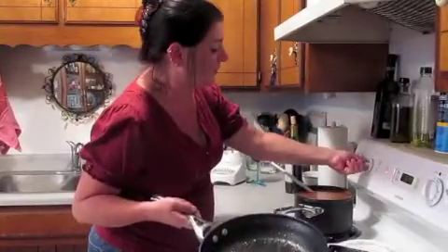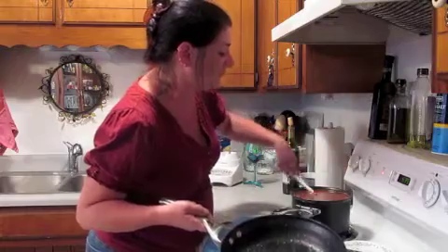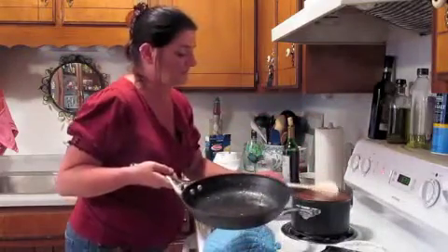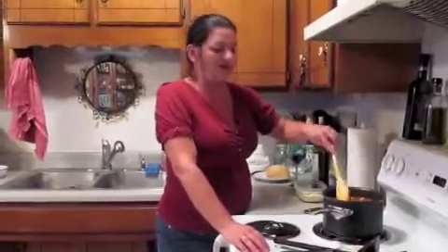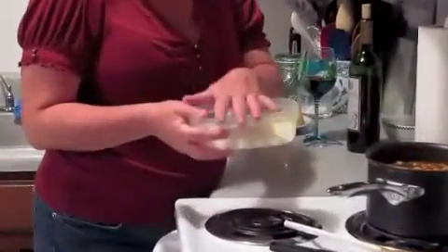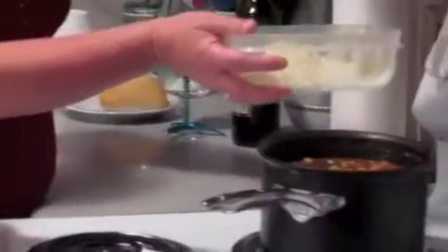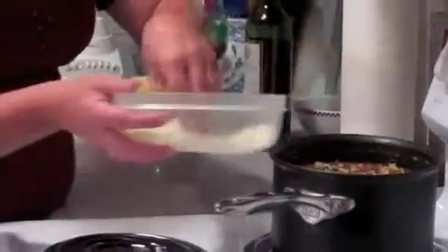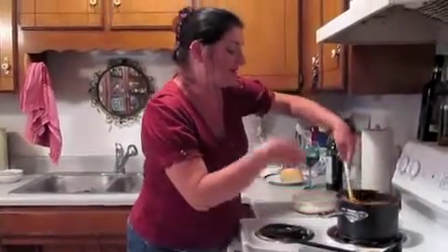Now you've had it on high heat for a while with the pasta in there and everything. Turn it down to a medium heat. Stir until the noodles are al dente. Once you feel it's at the right place and time, that's when you get your aged Romano — splurge on this if nothing else in this dish, it's well worth it. Take a handful and put it in, stir it up, get it mingled.